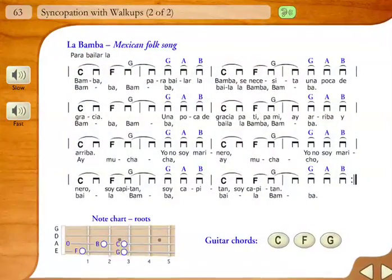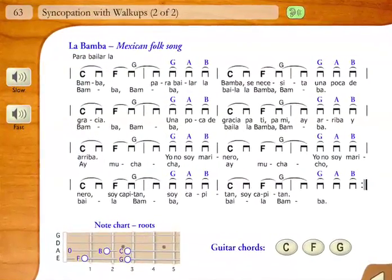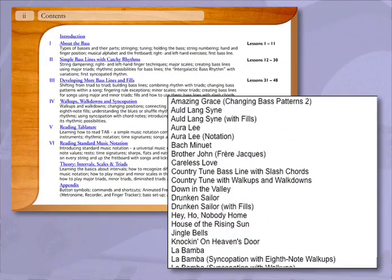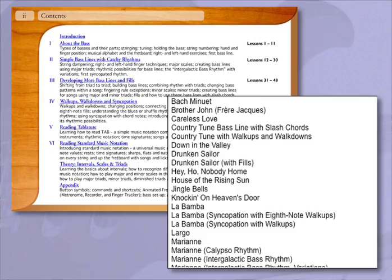You can practice and master techniques by playing songs, which makes learning bass easy and fun. Over 200 songs and exercises are included in Bass Method.